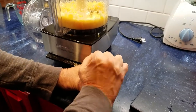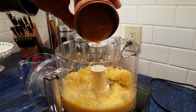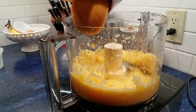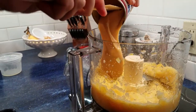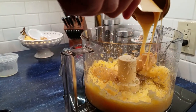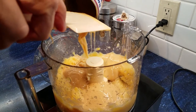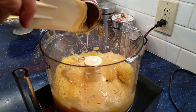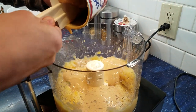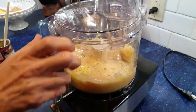Now we're going to take our sweetened condensed milk. By using sweetened condensed milk we don't have to add any sugar to this, and it's going to be thick because again it's chilled, which is what we want. Some recipes call for mixing the ingredients, then chilling them, then mixing again and freezing, but by using everything chilled we're going to eliminate that step entirely.